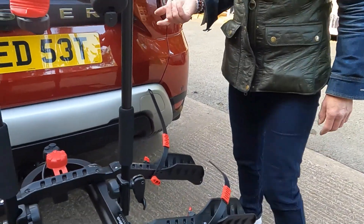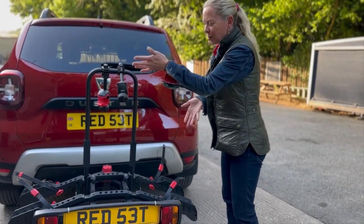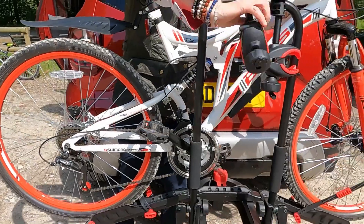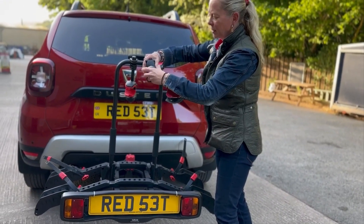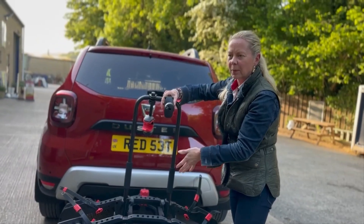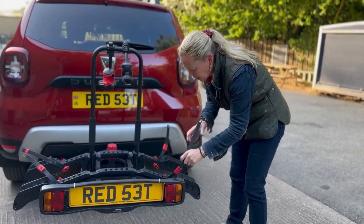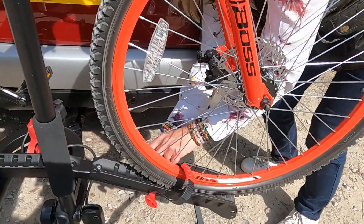Getting your bikes onto the rack is dead easy. Once your bike is on, you clamp these to the frame and screw them down. You can lock them, which is good because now you've locked your bike to the actual bike rack. Then you can put these through the wheels — it is really secure.